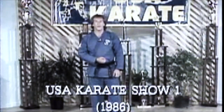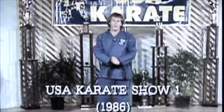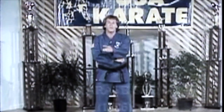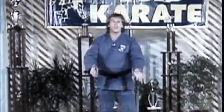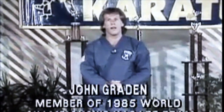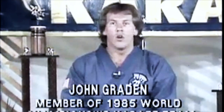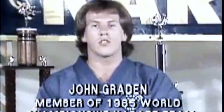Hello, my name is John Graydon. Welcome to USA Karate, where not only will we teach you self-defense techniques that you can practice in the comfort of your home, but it'll be my pleasure to share with you some videotapes from my own personal library, showcasing some of the world's greatest karate champions in action. We have some exciting guest stars lined up,